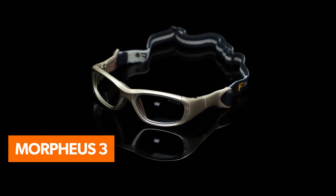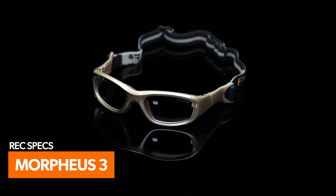These glasses have got you covered on safety and comfort, which is why we recommend these and other all-purpose sports safety glasses, including the Morphys III, which comes in with a built-in head strap.